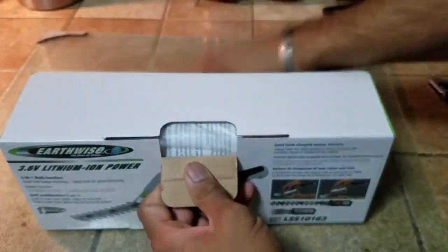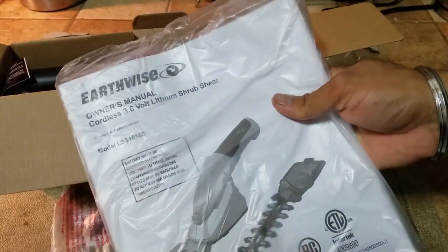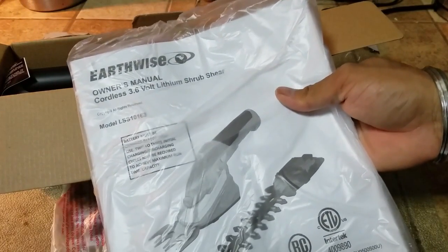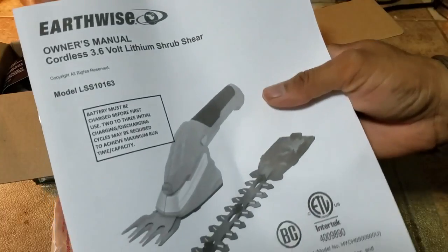This opens up. The blades are individually wrapped. Earthwise has actually made a good product — I have their electronic tiller that I use and it works perfectly like a charm, no problems with that. This is the owner's manual. Do read it and do follow the instructions that are listed on it.